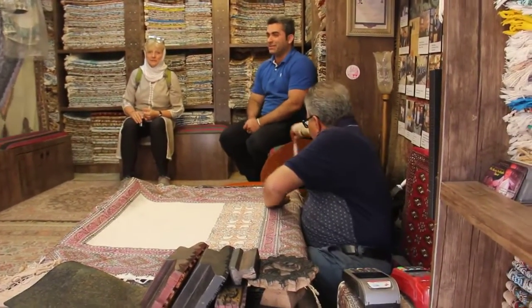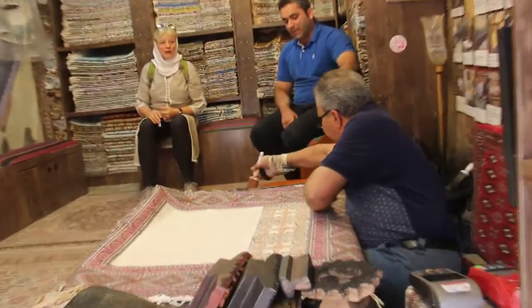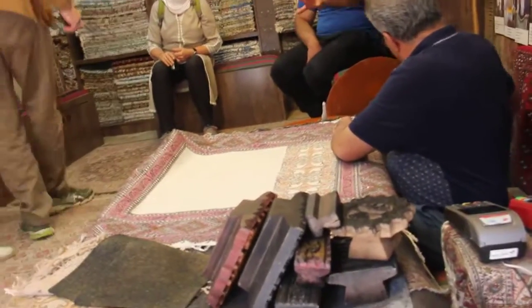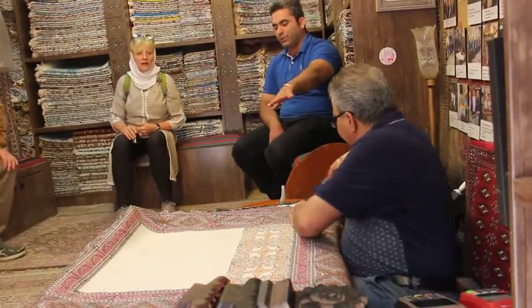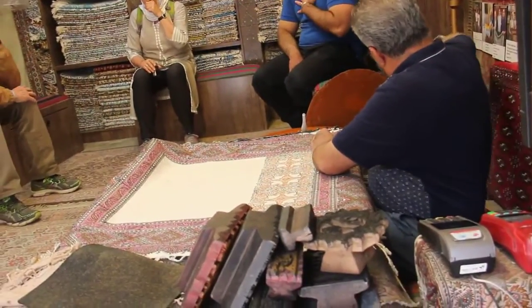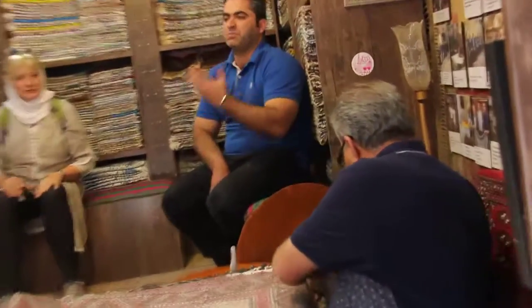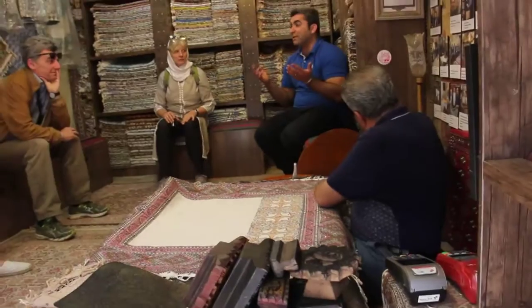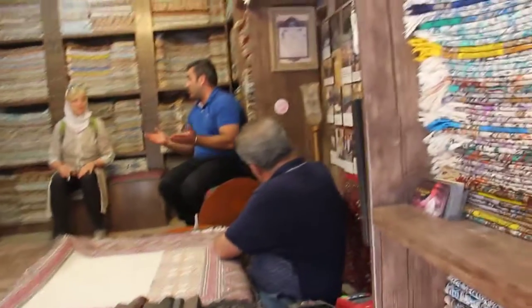100% cotton. First, we cut the material in different sizes — for example, a size good for a 4-person table, or any size that we need, such as for 6, 8 people. Any shape that we want: round shape, oval shape, square. Then we wash it to become shorter.